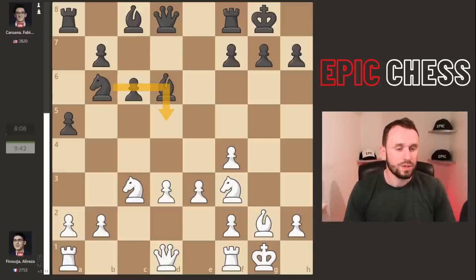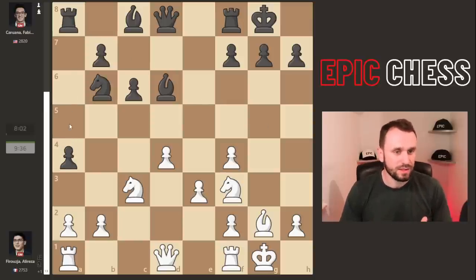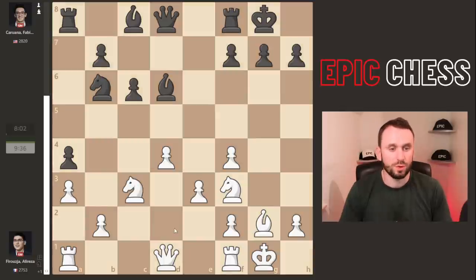The bishop pair is not enough compensation for the central pawn Black has given up, but okay — it's rapid play chess. There is an open king, and the bishop pair is what Fabi is playing for long term. He looks to centralize his knight on the d5 square. Alireza pushes on with his extra pawn, and now a4 gains some queenside space and sets up an amazing rook lift we're about to see.